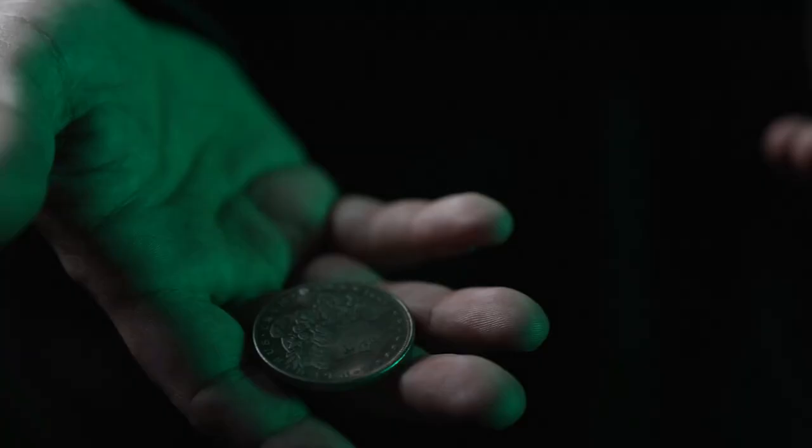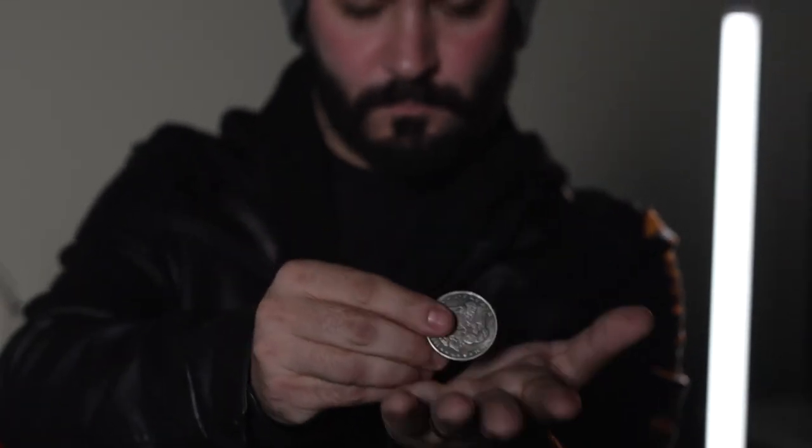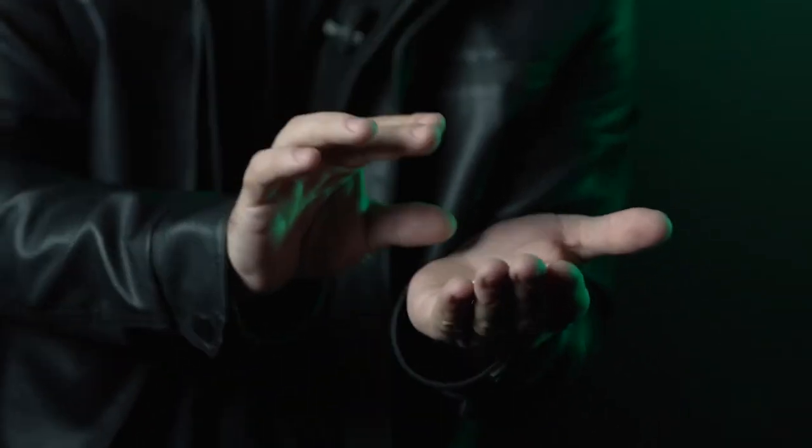Have you ever witnessed a magician so good, so clean, it looks like real magic? Well, you can bet they studied David Roth. David Roth is highly considered the most influential coin magician of the 21st century.